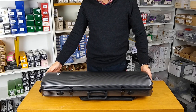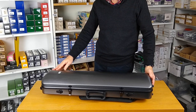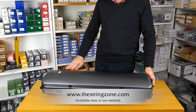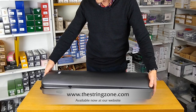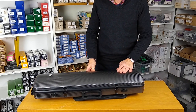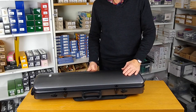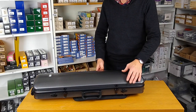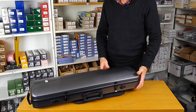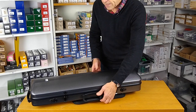Here we have the Geva Pure oblong violin case in polycarbonate. This is a really stylish case — we're very impressed with it, really nice quality. Geva are the number one case manufacturing company in Germany and they produce a wide range of really good cases. This is from their Pure range, designed in Germany and great value for money.